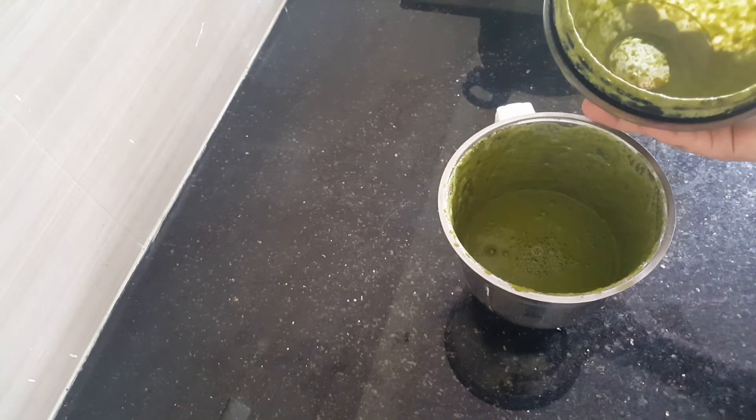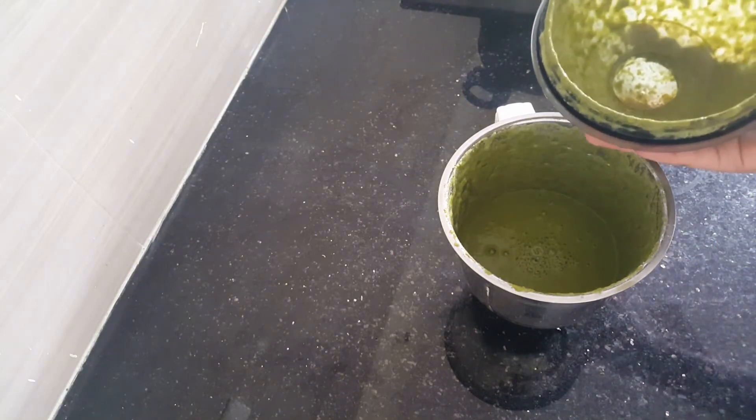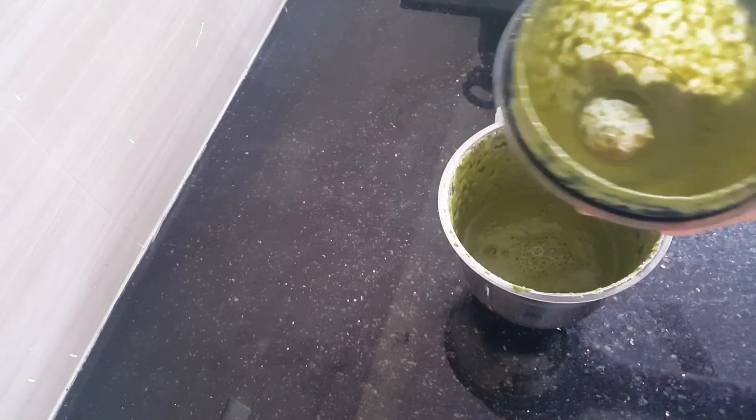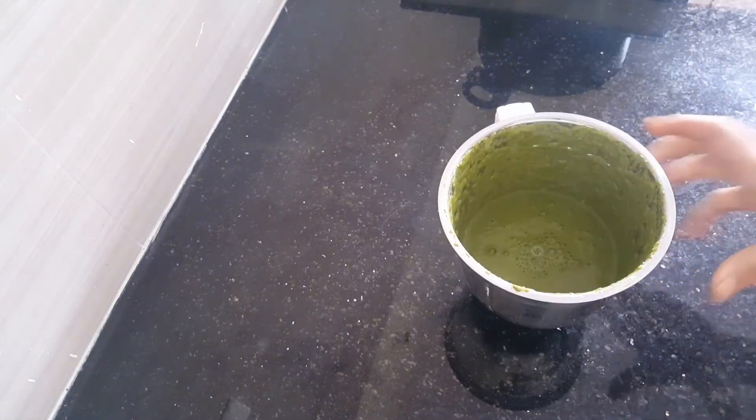The chutney is ground — it's a lovely green colour. Let's keep it aside.